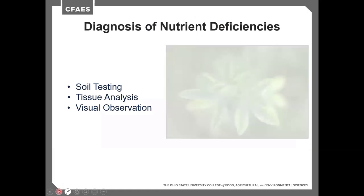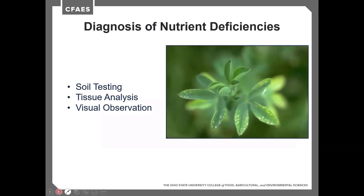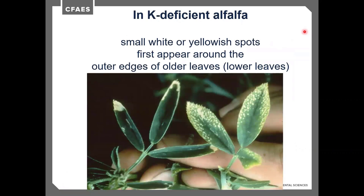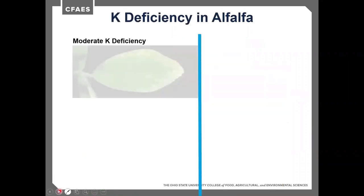To diagnose nutrient deficiencies, look at three things: soil testing, tissue analysis, and visual observations. Diagnosing potassium deficiency in alfalfa requires care because it can easily be confused with insect damage. The deficiency shows small, white or yellowish spots first appearing around the outer edges of older leaves — yellowing at the lower leaves of the plant. That yellowing can look very similar to insect damage, so it's important to scout for insects to determine whether it's a potassium deficiency or an insect problem.